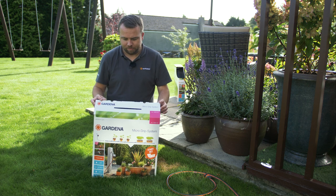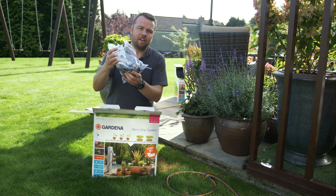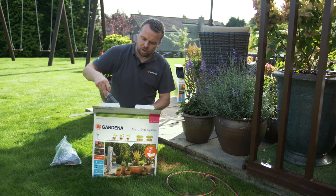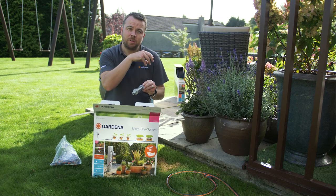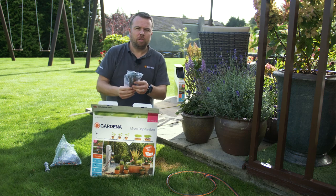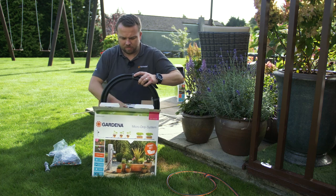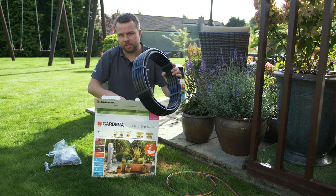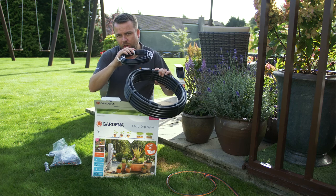Now we're going to unbox the kit. Inside each kit you'll receive a bag of mixed connectors and mixed drippers to go directly into your pots. You receive a pressure reducer, which goes directly onto your hose pipe and then directly onto the pipe that goes into the pots to reduce the pressure to the required amount. It also requires different sized pegs for the different sized pipe which comes in the kit. In the kit you'll have a 13mm pipe which takes the water directly to the planters, and then a smaller 4.6mm pipe which the drippers attach to and which waters directly into the pots themselves.